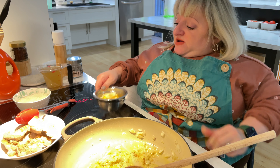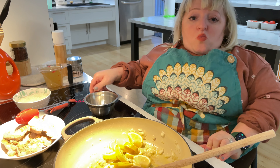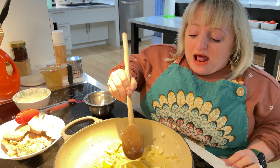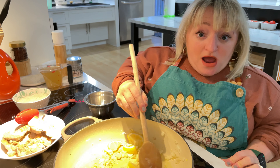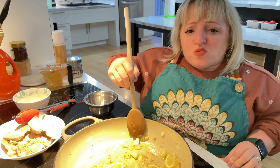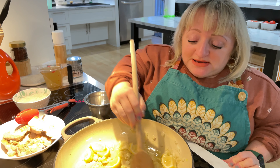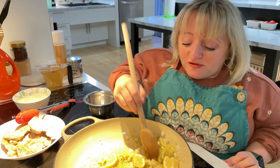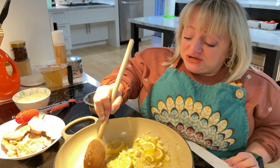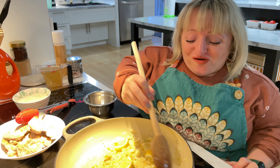Now that my onions are cooked I'm going to add my garlic and my lemon. I have one medium-sized white onion, a little more than half a lemon, and about one and a half cloves of garlic — one larger clove and one smaller one. You can adjust the amount of lemon, onion, and other flavors to the amount of meat you have. Today I'm only using four chicken thighs, but this meal can be made smaller or bigger depending on how many people you're serving.